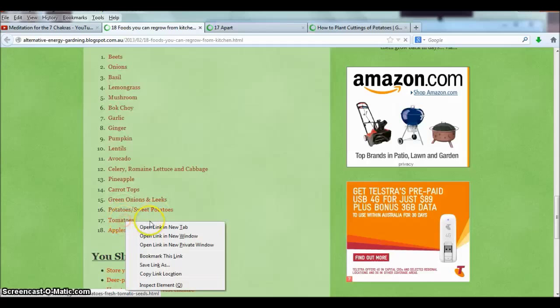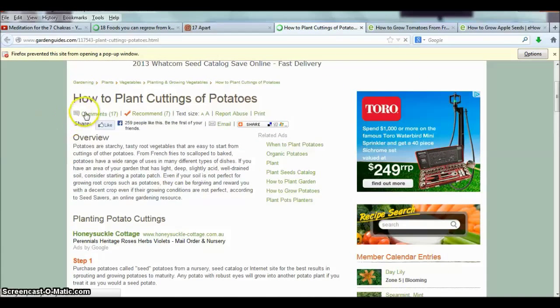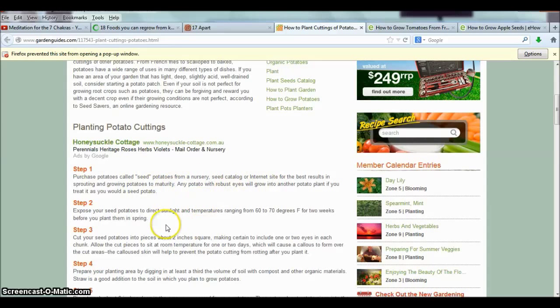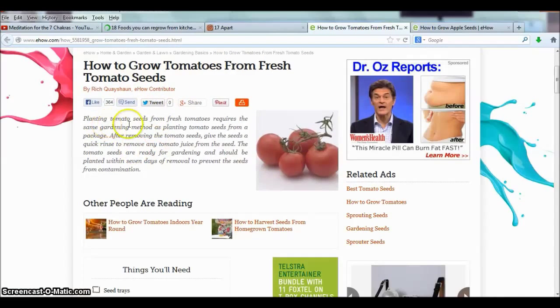The last few items are green onions and leeks, potatoes, sweet potatoes, tomatoes, and apples. For tomatoes, you just put the seeds in and they'll root pretty easily because they're a viney plant. Also for blueberries, just get the seeds, separate them on a napkin and put them in water, then put them in some soil after a couple of days. For tomato seeds specifically, they should be planted within seven days of removal to prevent contamination.